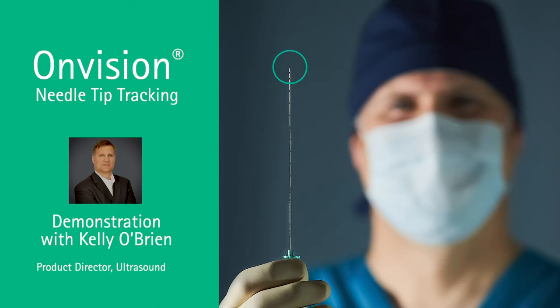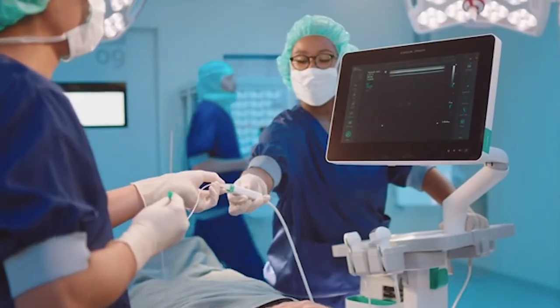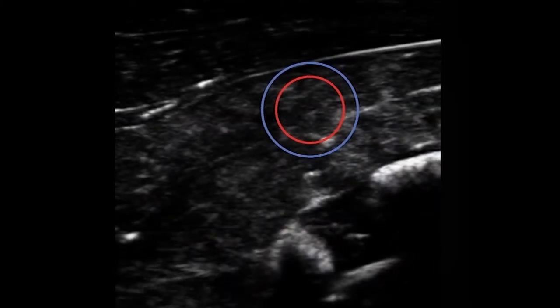I'm here today to demonstrate the Xperia ultrasound system with the revolutionary new OnVision Needle Tip Tracking technology.